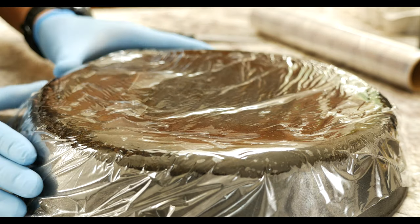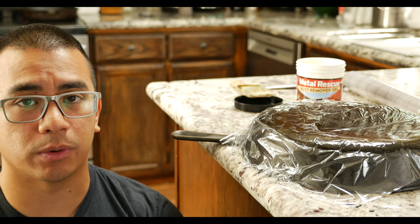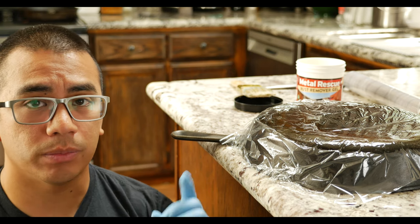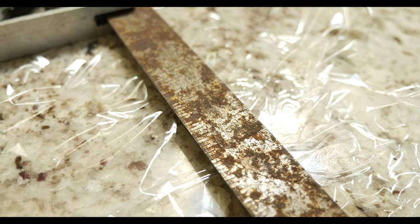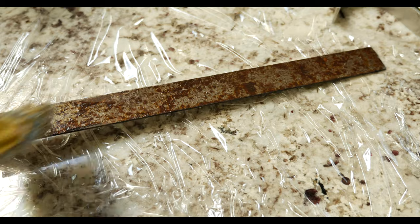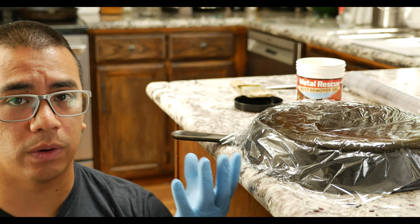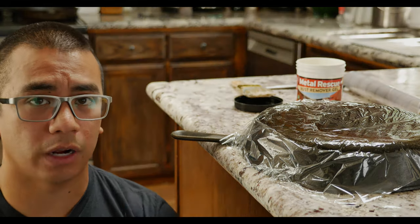I'm going to keep this cast iron at about room temperature or higher — that's the recommended temperature for the chemical reaction to work. From using the metal rescue on some tools earlier, I know that for about this amount of rust I should probably leave it for about 12 hours or so. When I come back the gel should be darkened, which means a lot of that rust and corrosion has gone into the gel and off the metal.